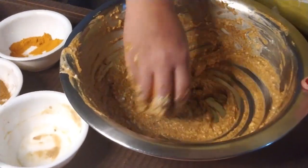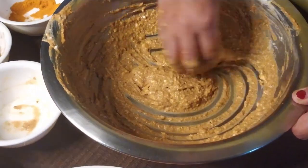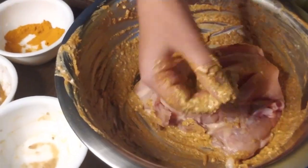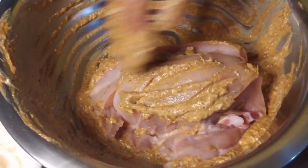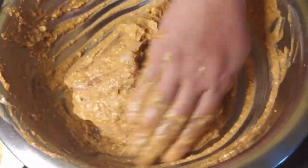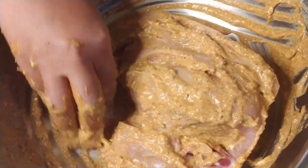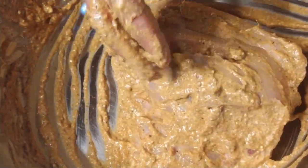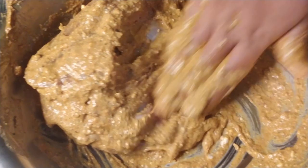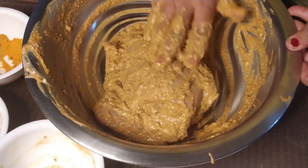Now we are going to mix it well. Let's mix it well and make sure we cover the chicken fully with the masala. It is going to be a great taste. Then we will marinate it in the fridge.